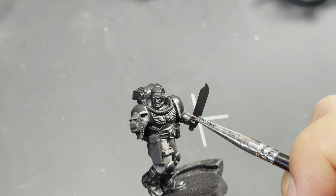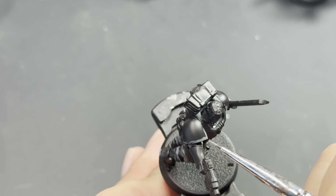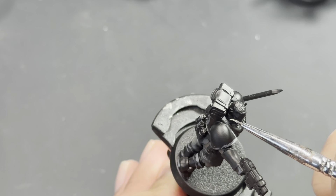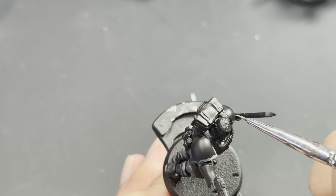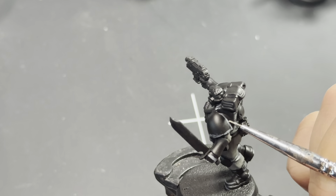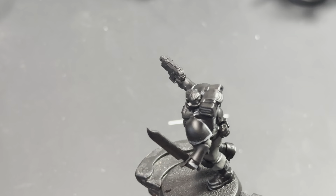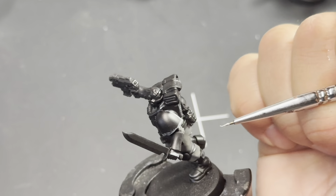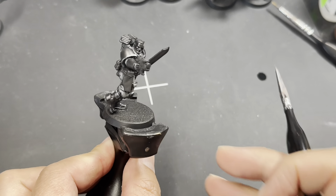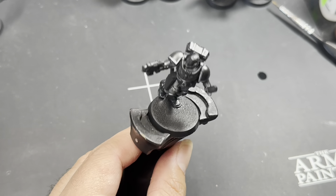It's really important because the light is going to be catching on the shoulder pads, so we want to draw those to a very fine point. This model we're working on is just a Space Marine scout, but you can feel free to use this armor painting technique to paint any kind of Chaos Space Marine or regular Space Marine — anything with the majority of the armor being colored, like Space Marine chapters. This same technique of edge highlighting all of the armor plates is going to work.